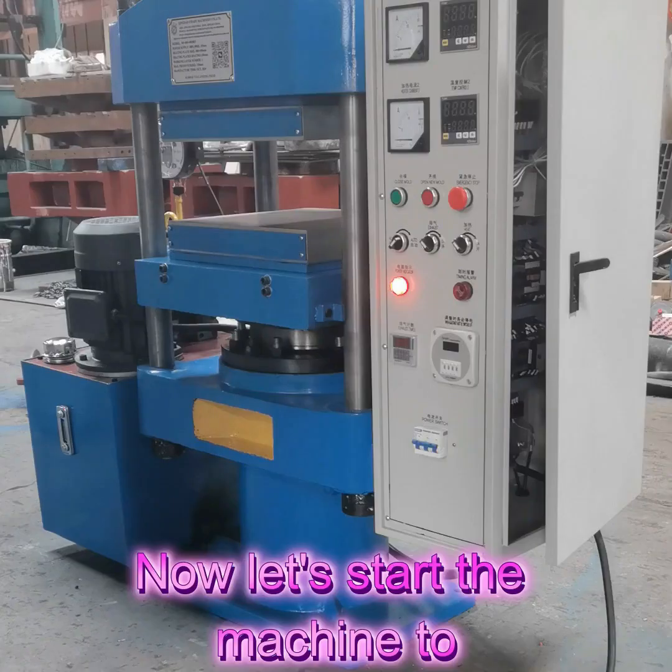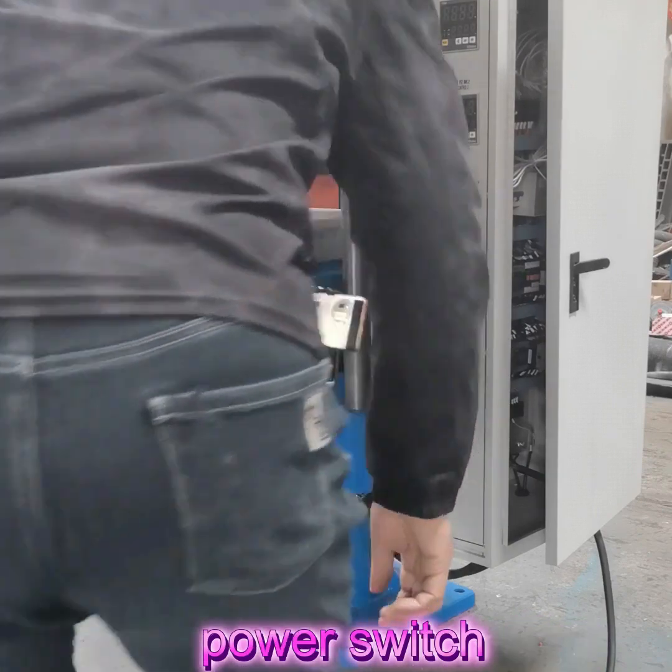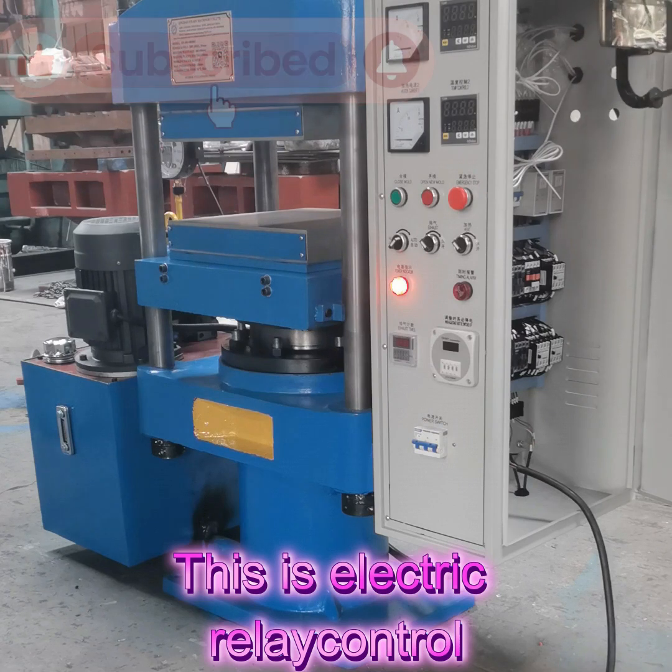Now let's stop the machine to test. This is the power button, power switch, power on. This is the control panel. This is electric relay control.